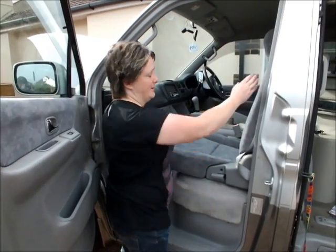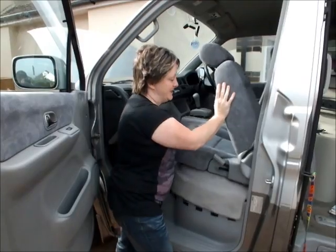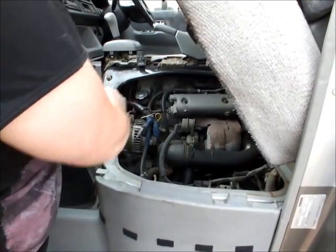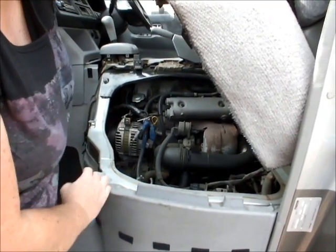Now we've undone the clips, I'm just going to push the seat forward. And then it's very easy — the seat just lifts up. And then you can push it back. And there you can access the oil dipstick and various other parts of the engine that you need to access from this side.